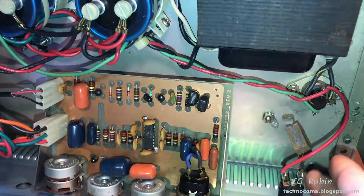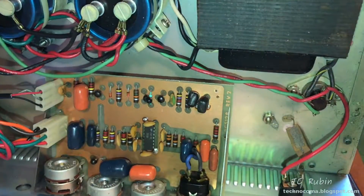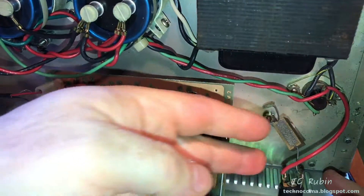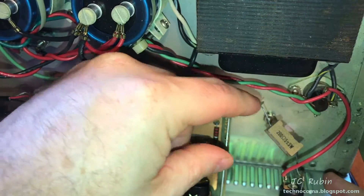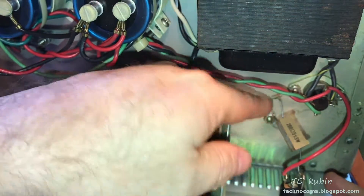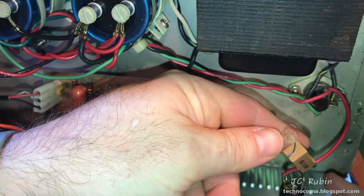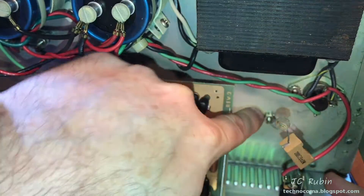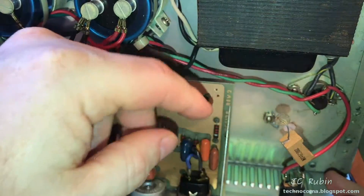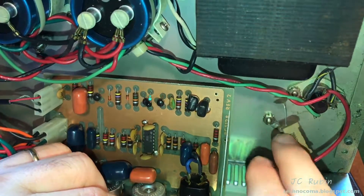It didn't take long to find out why the pilot light wasn't working. We can see this cable here comes off from the transformer — that's fine. It goes to a resistor, the purpose of which is not yet fully understood, probably for voltage dropping. It's a 200-ohm 5-watt resistor, and it had broken off of this grounding lug and must have been touching the case for some time. We can see it heated itself, leaving a sort of lacquer finish on the case and breaking off some of it.